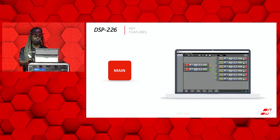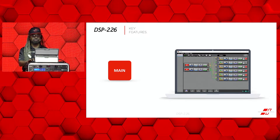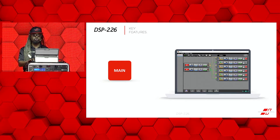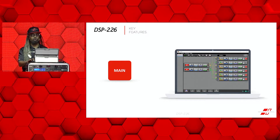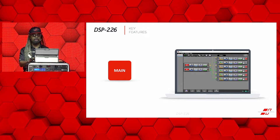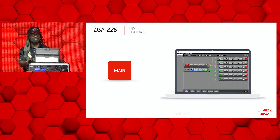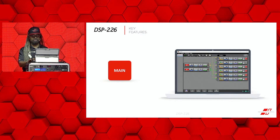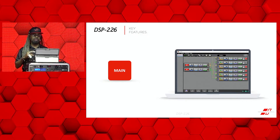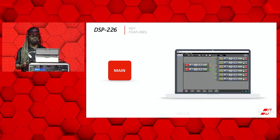We're going to take you through some of the home screens and some of the main screen settings for the DSP-226. The main screen here shows you the basic settings for all your inputs and outputs and it includes a flow chart indicating input A versus input B and where they are designated for the individual outputs. From this screen you'll be able to see everything that's going on — what's muted, the actual gain levels, the delay, the parametric EQ, and even the compression.